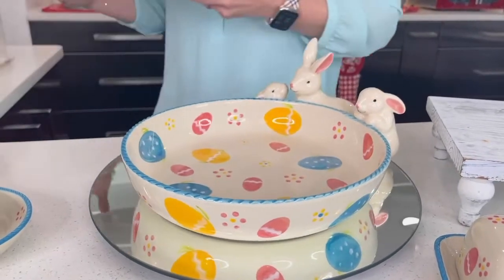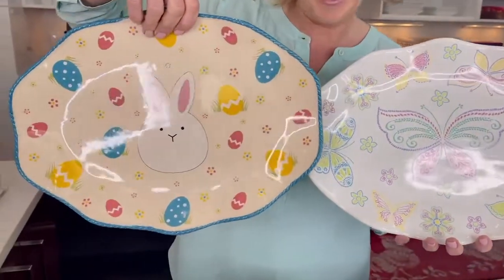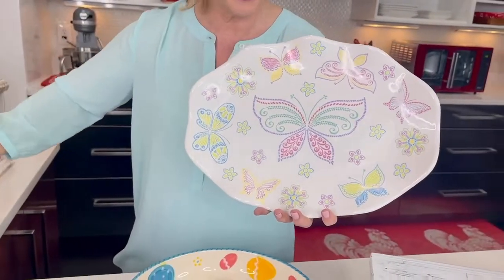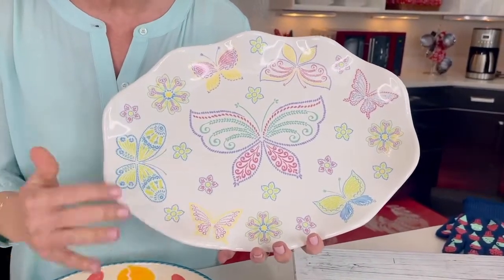We also have our platter. So we talked about Get Hoppy Must Have, but we also have Olive Flutter. We have your egg hunt — look at that with the sweet little bunny right there in the center. Beautiful 14-inch serving platter. And then we have your Olive Flutter, and that's going to have your beautiful lime greens and pinks and purples. Look at the silhouette on this — absolutely stunning.